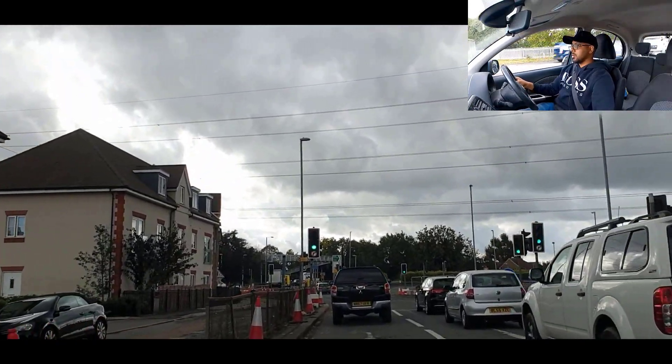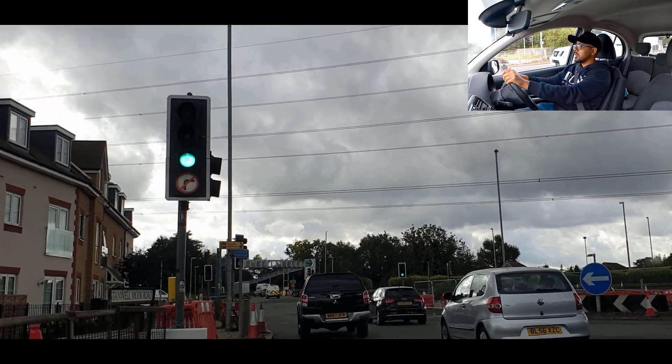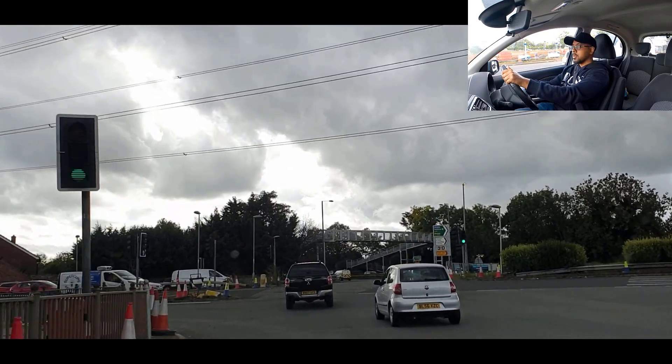Brake, clutch — going to gear two and we're going. Double-check the right — there we go. Check our left mirror one more time.